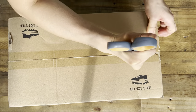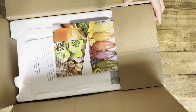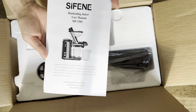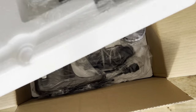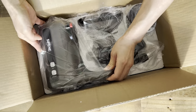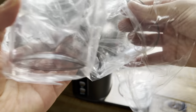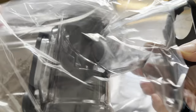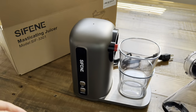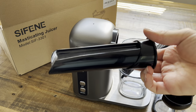Let's do an unboxing so I can show you guys what came in the original packaging. Here's a recipe book, the manual, a cleaning brush, the feeder, the juice motor itself with necessary attachments, a cup for the juice, and another for the pulp. Here is the juice extractor and a closer look at the cleaning brush as well as the feeder.